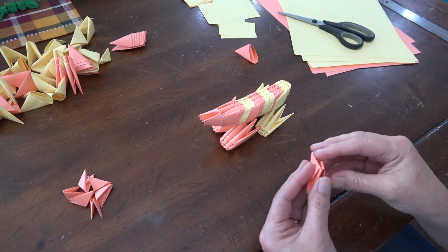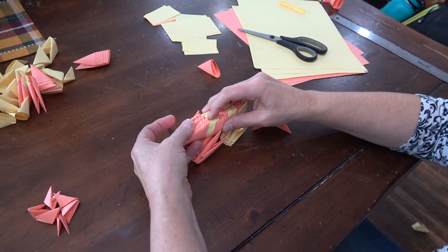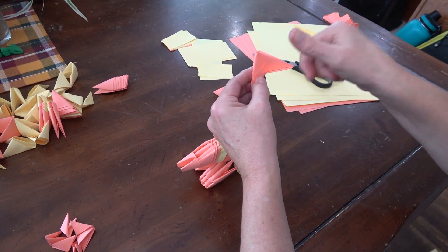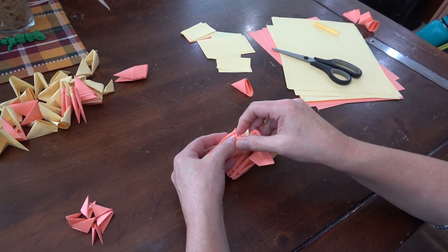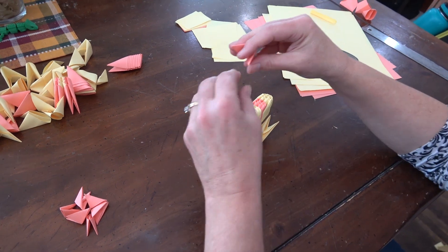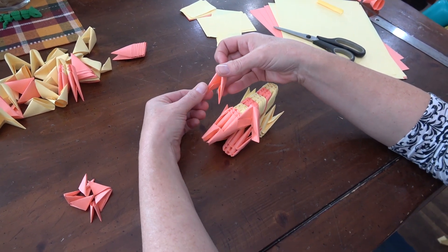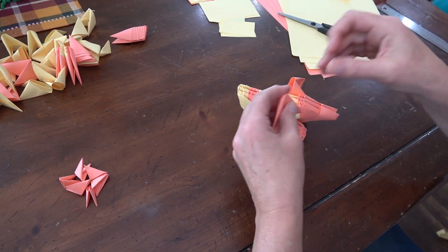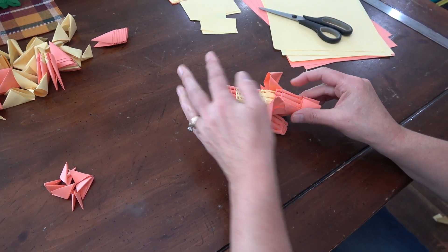For the ears, open up the module. I like to bend the head down a little bit — it makes it look like it separates from the body. Open the right flap and stick it inside that first little flap — there's your ear. Bend it to get it where you want it. Do the same thing on the other side — the left side opens and goes into the front flap right next to where the eye would be. Bend it a little to get the shape you want.